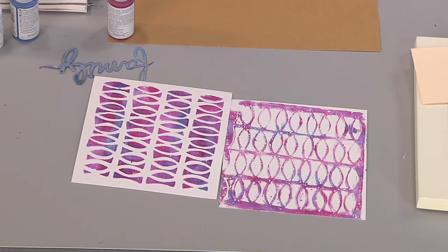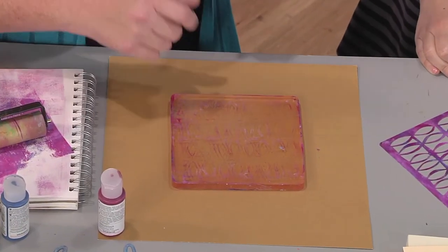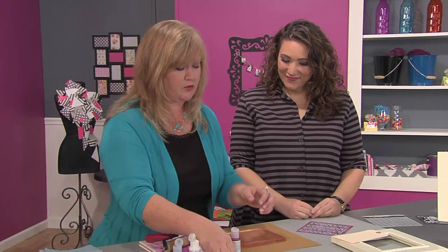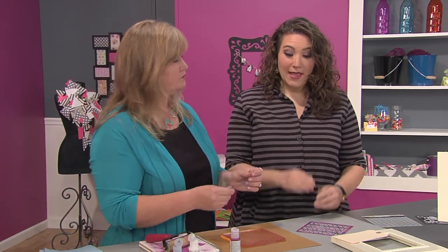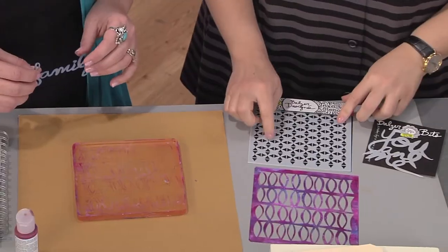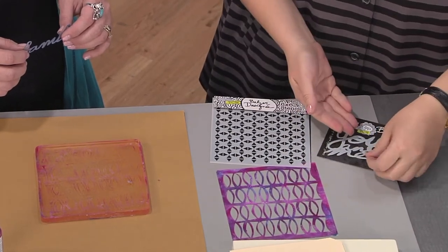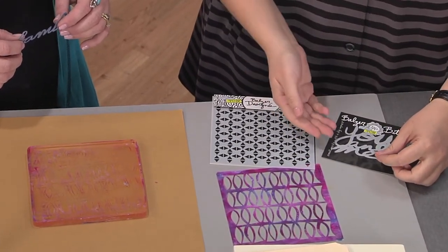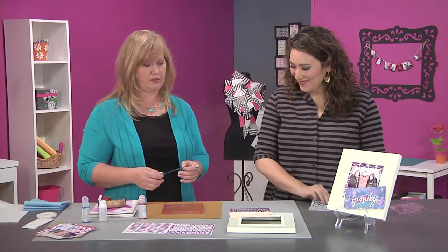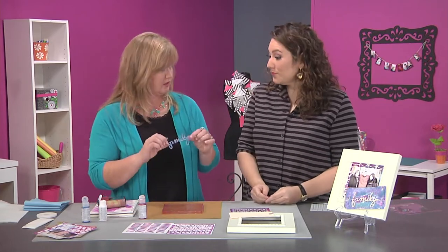Your gelatin plate is totally clean — well, it has a little bit of paint left on it. You could clean it with a spritz of water or a baby wipe, but I'm going to keep it on there because I'm going to add paint again. Now this time I'm going to use a mask. We talked about the difference between a mask and a stencil: a stencil means you push the paint through the holes, while a mask covers what's happening and the image you want is actually what it's covering. So: stencil vs. mask. But we just call them all stencils — or templates — it's easier.